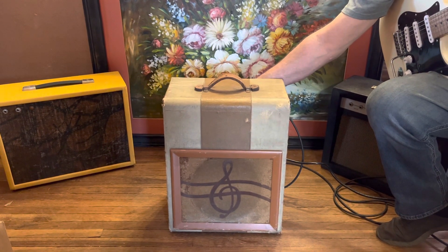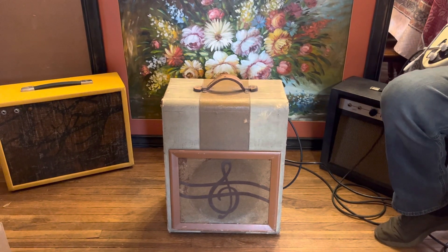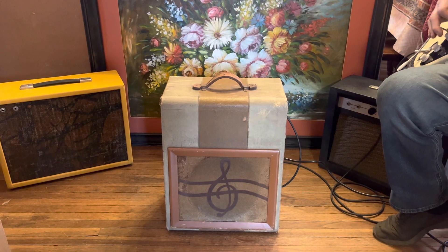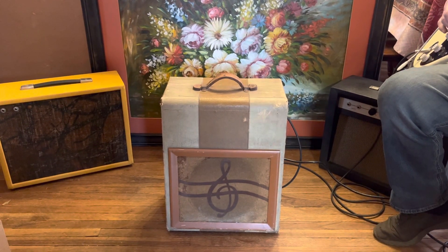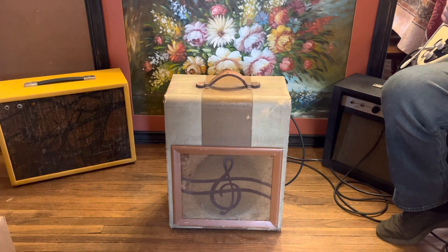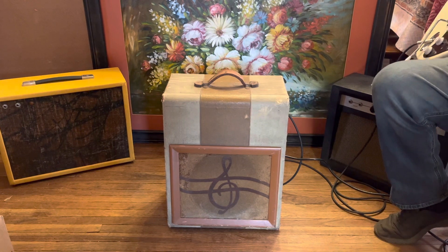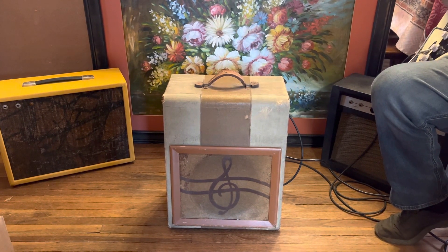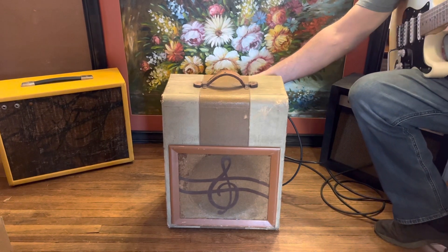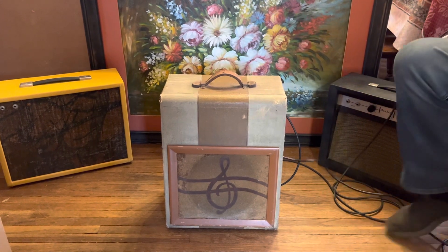This is the mic channel. Halfway up on the tone and halfway up on the volume. We're going to crank it to three-quarters on the tone and the volume.